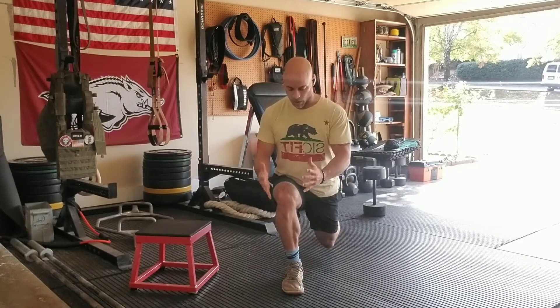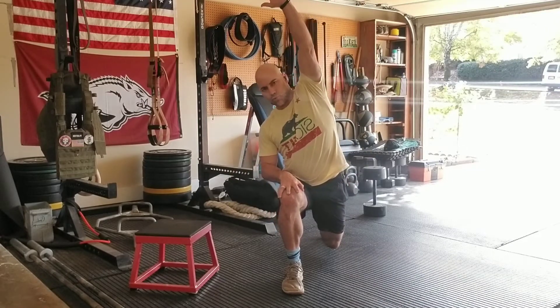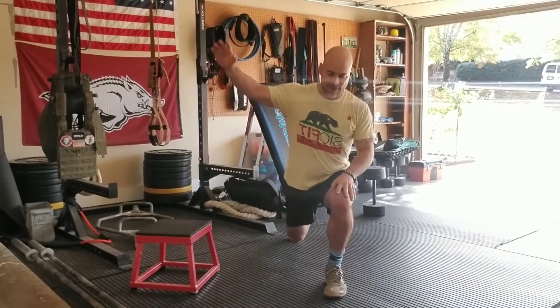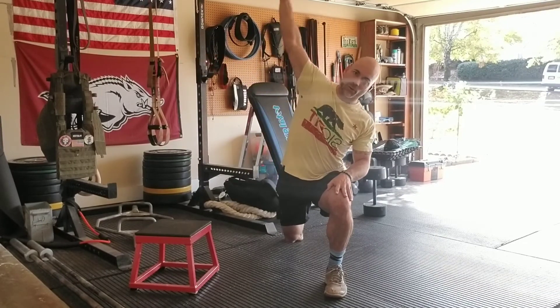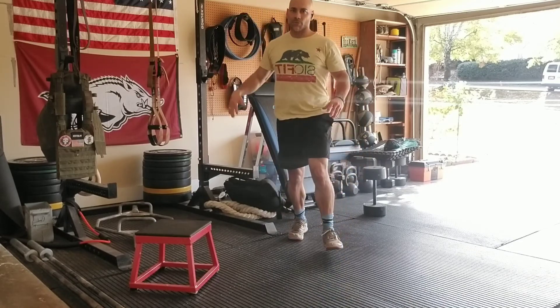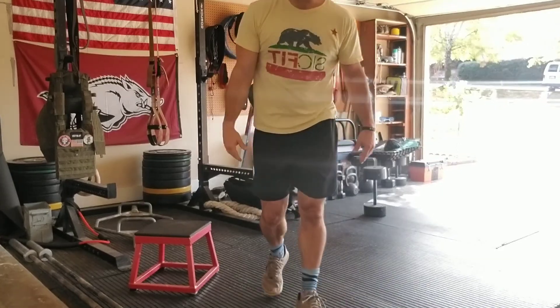Everything I just said, I'm going to do on this other side as well — good stacked joints, stable position, reaching nice and tall into the sky. Then I'm pushing this hip across the room and lengthening everything around my ribs, my obliques, and my shoulder. This is the lunge with reach.